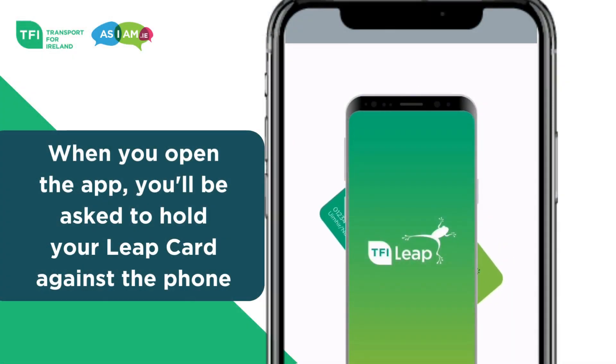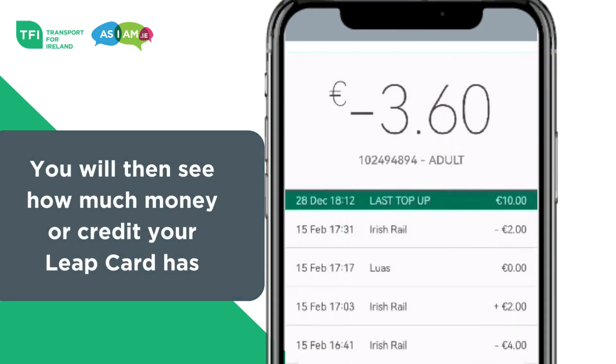How to top up using the app. Step 1: When you open the app, you'll be asked to hold your Leap card against the phone. You will then see how much money or credit your Leap card has.